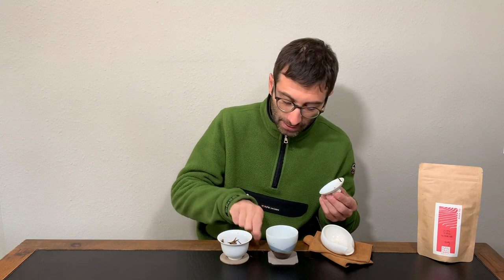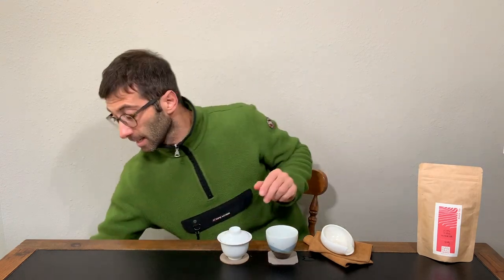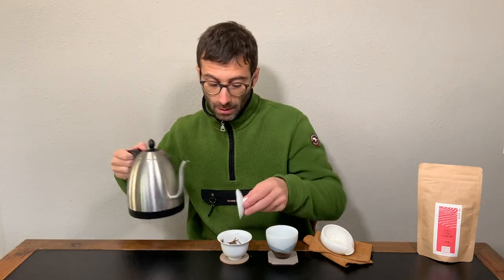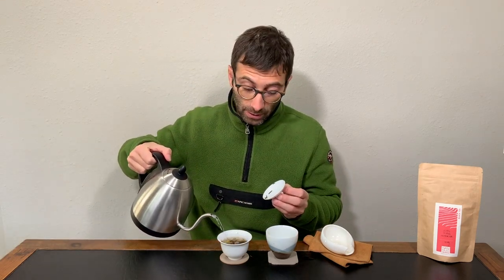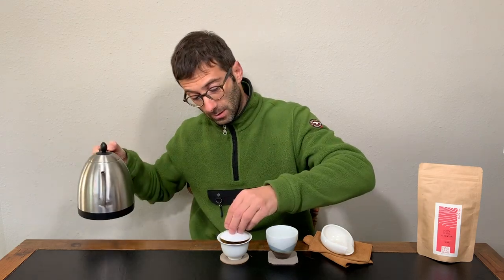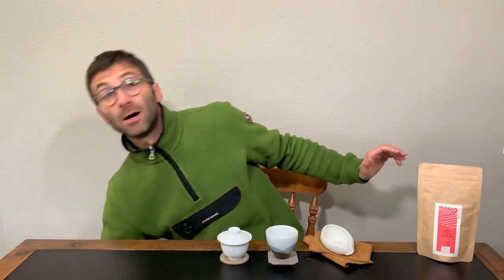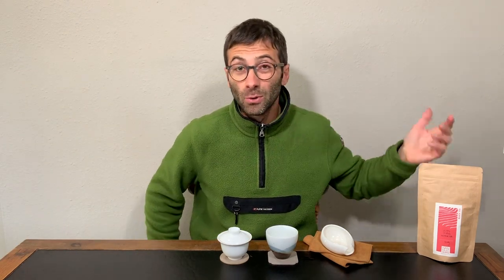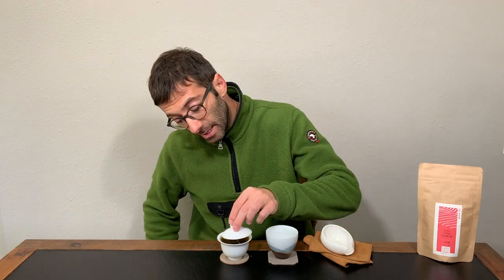Let's steep the tea. I will start from 60 seconds, and while it is steeping I will tell you a little bit about the history of the black tea from Yunnan. Some people think it has a very old history like Pu-erh or even white tea, but actually it is a very recent one.